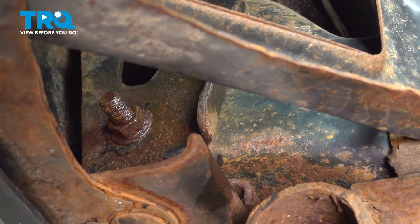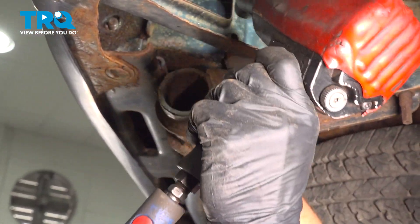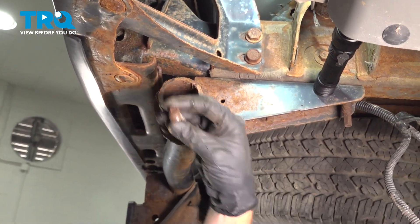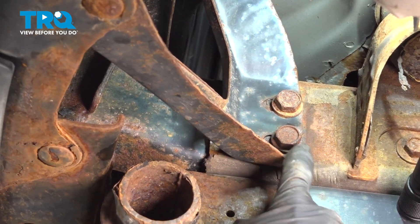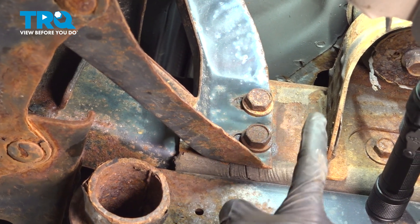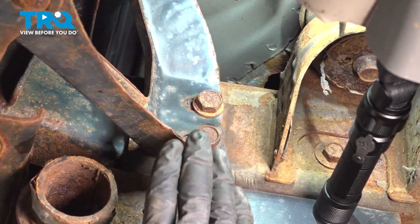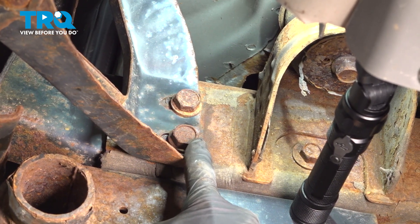Now grab the next mounting bolt on this side and hold it with a wrench. Then move along to where the corner bracket meets the frame. In this area, you'll find two 18 millimeter headed bolts that come through from the outside towards the inside of the frame. On the inside, you have two welded nuts — you don't necessarily have to do anything with those. We'll be removing each of these two 18 millimeter headed bolts.